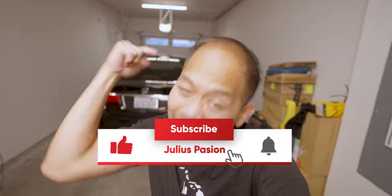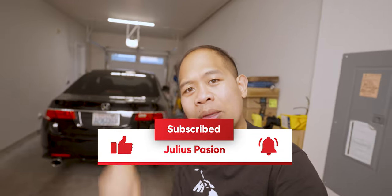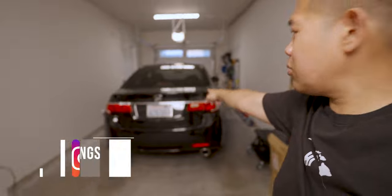What is up guys? Welcome back to the channel. If you guys haven't already, please hit the subscribe button for more TSX build.